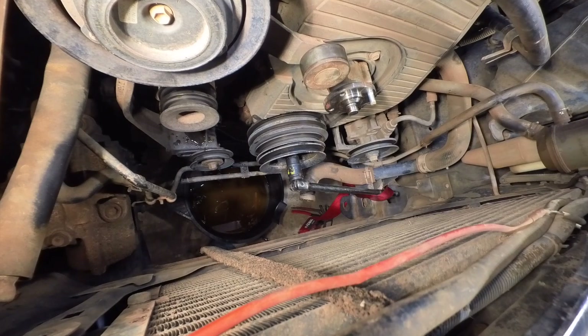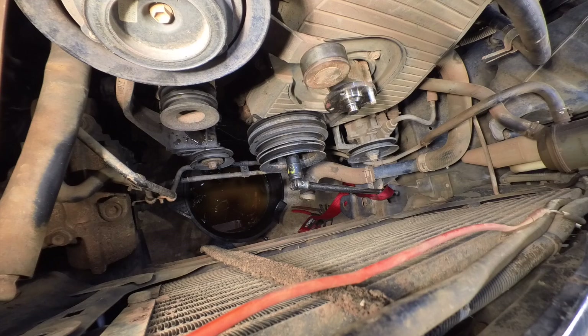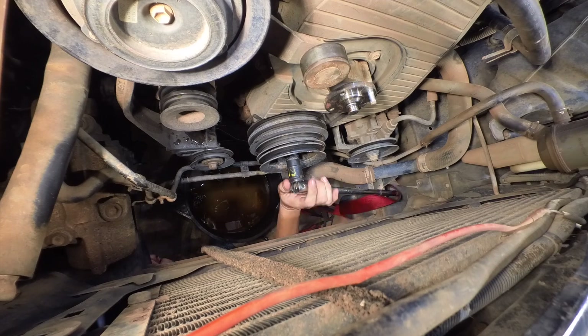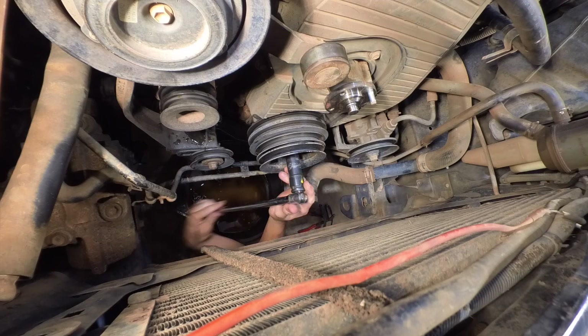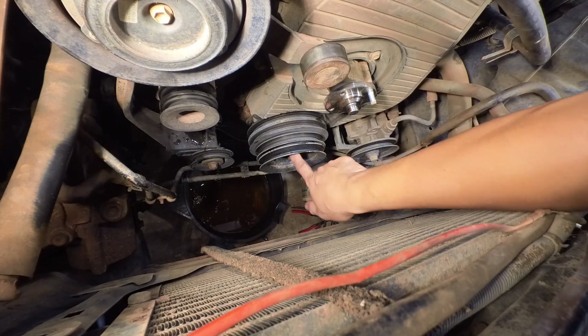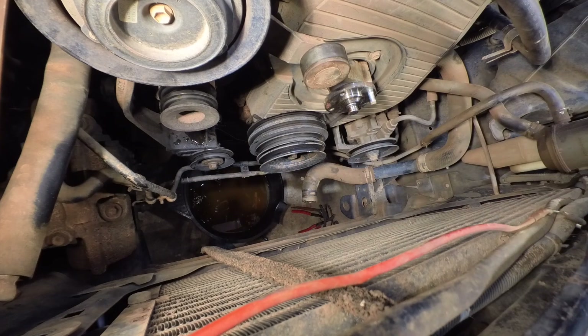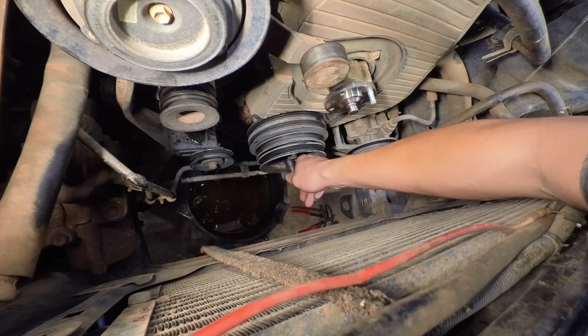It's already loosened. I'll try to remove it. That's good, it's already loosened. I'm gonna remove the four bolts also that are around this one here. I think it's 14 — no, it's 12.